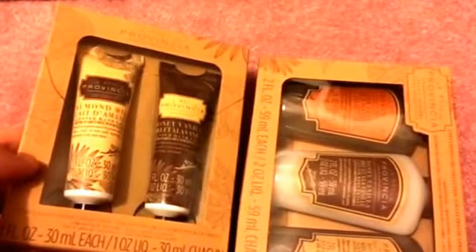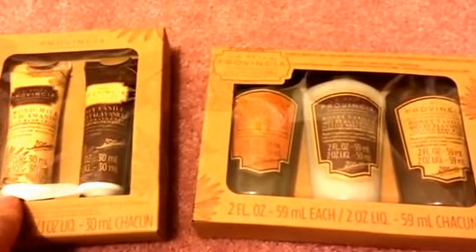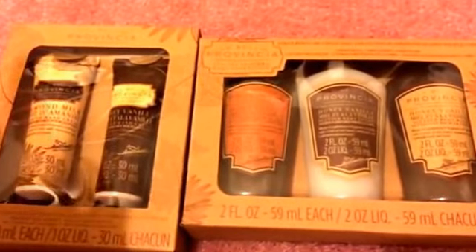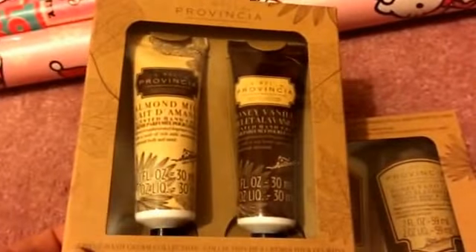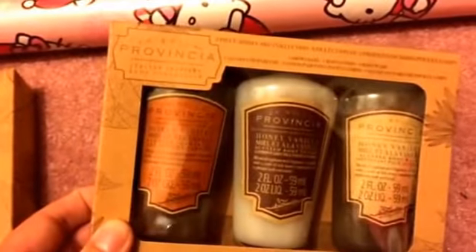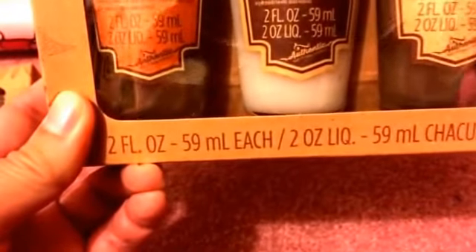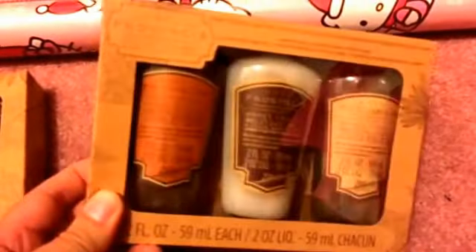I was also excited to find these Provincia hand creams and body lotion sets. They remind me a lot of the Nola brand that came out at Dollar Tree last year — gives me that boutique-like feel. I use hand cream every day so I got the almond milk hand cream, and also this three-piece body care collection which comes with shower gel, body lotion, and body wash.